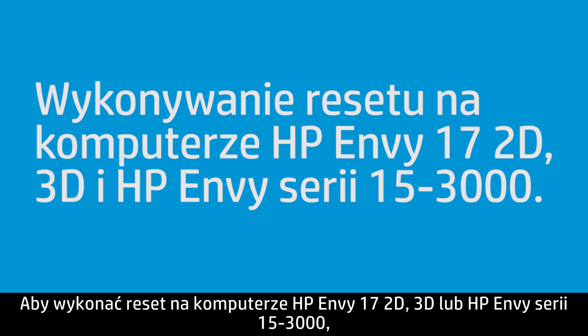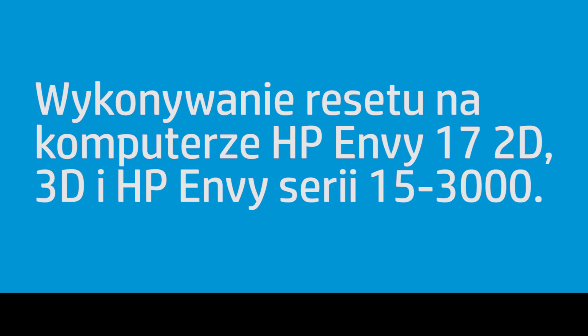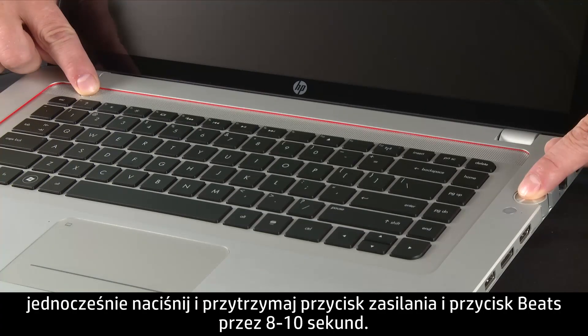To perform a reset on the HP ENVY17 2D, 3D, and HP ENVY15-3000 series, press and hold the power and the Beats buttons at the same time for 8 to 10 seconds.